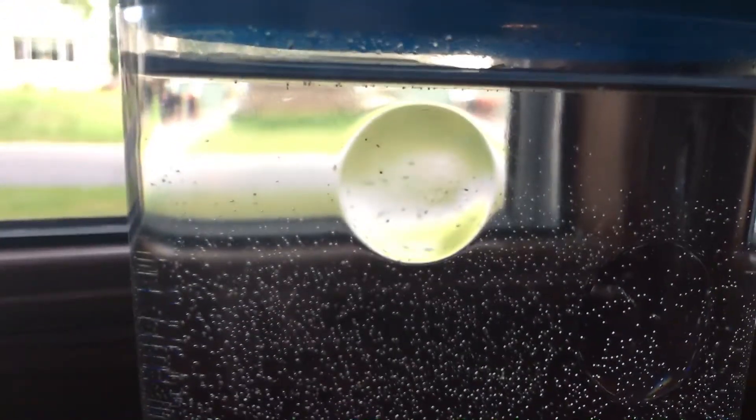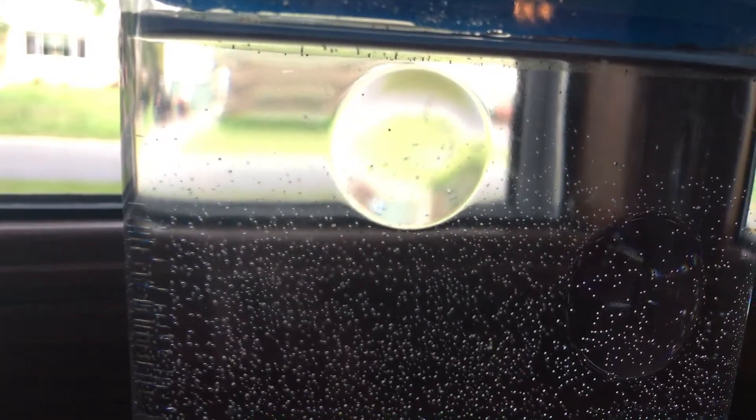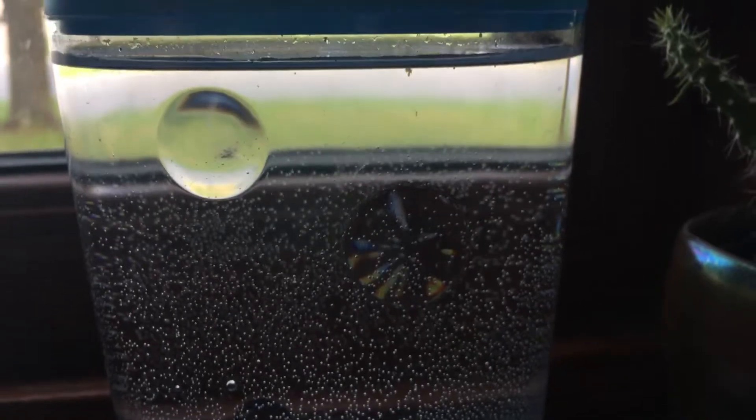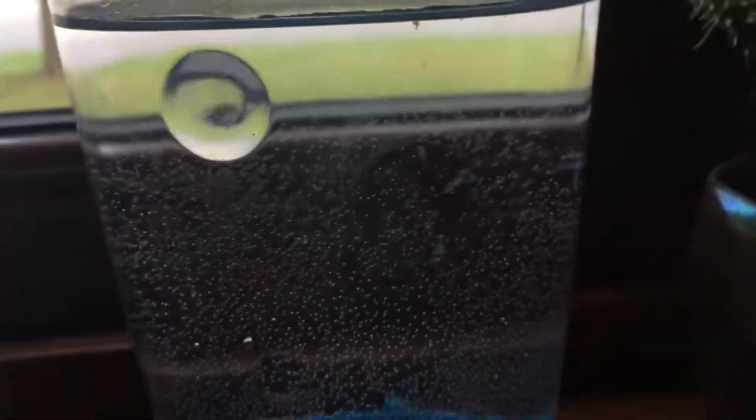There are little tiny ones in there — they're so tiny. I aerated the tank, so I'll feed them probably Saturday because that's the fifth day.